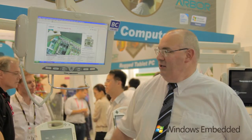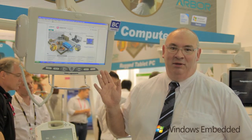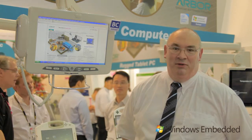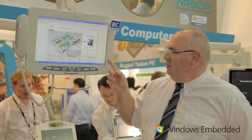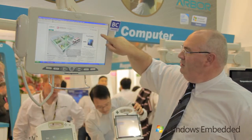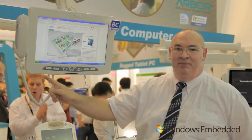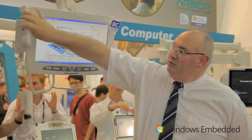I'm here to talk to you today about the M1857 bedside infotainment medical terminal. It's running Windows Embedded Standard 7. It has an 18.5 inch resistive touch screen, an RFID scanner, and audio.